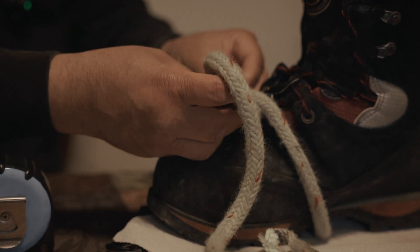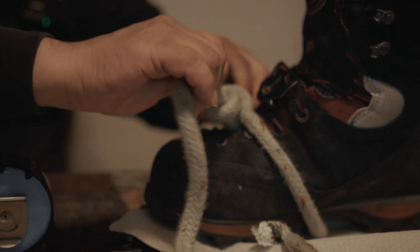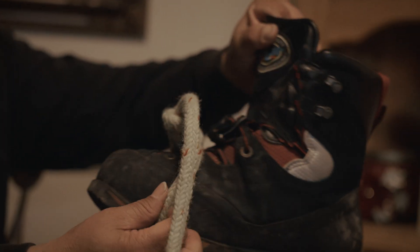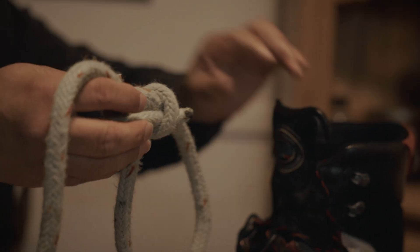Something where I'll be able to take it on and off fairly simply. Something like that — I could probably take it on and off pretty easy. So that'll be the bowline part.